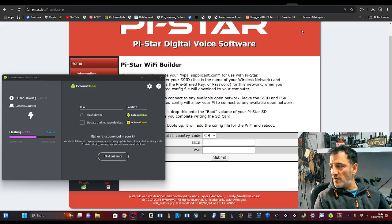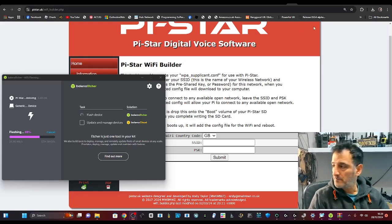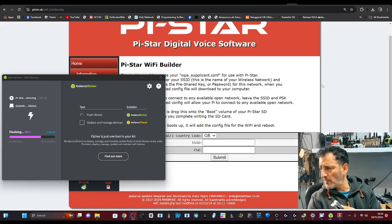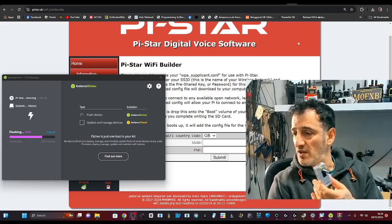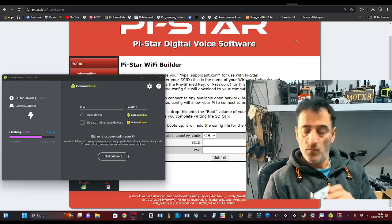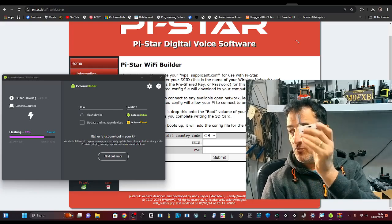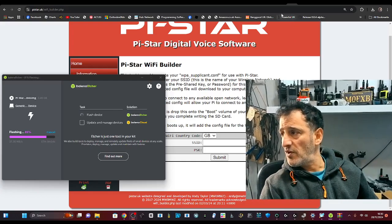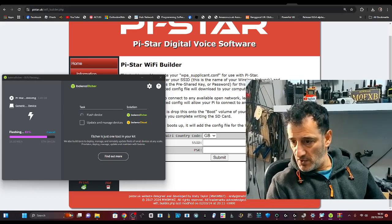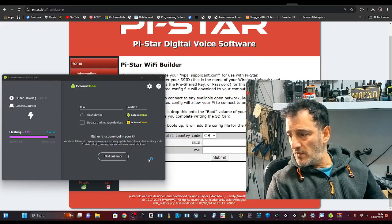When we plug our hotspot in, instead of having to take out the SD card, we should be able to just pop the one in that we've added our WPA supplicant to and connect to it. We use a program called Advanced IP Scanner to search our network.